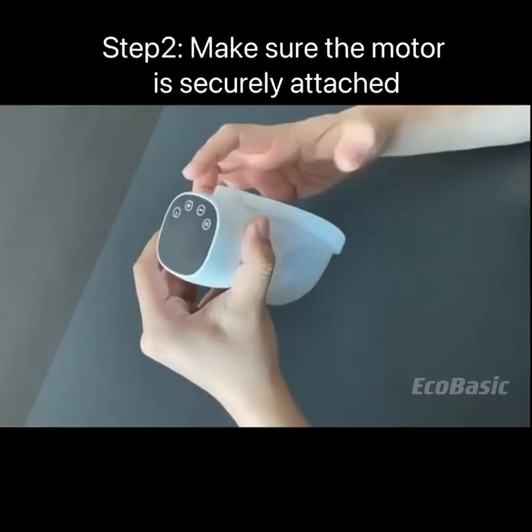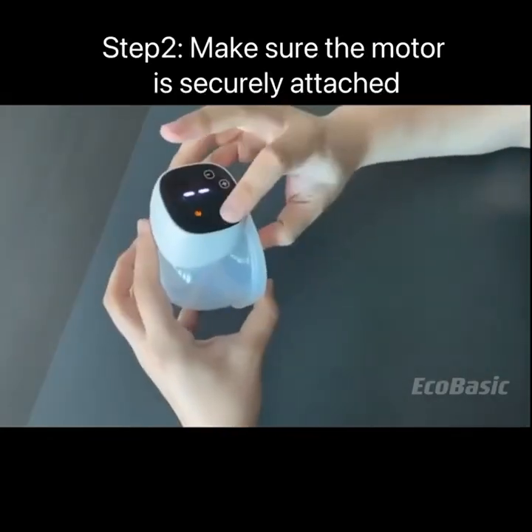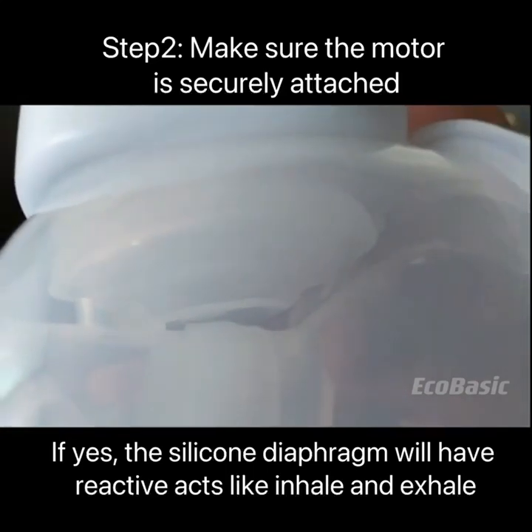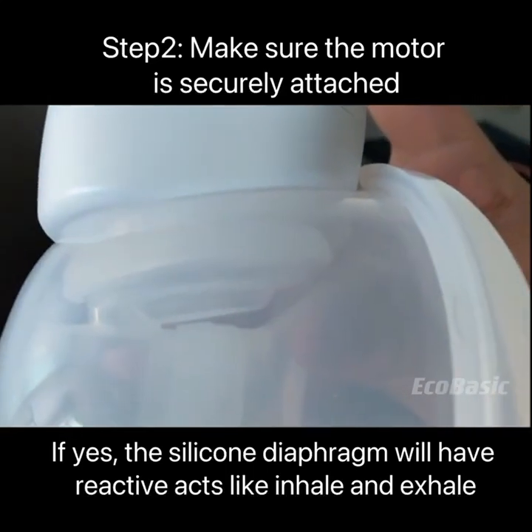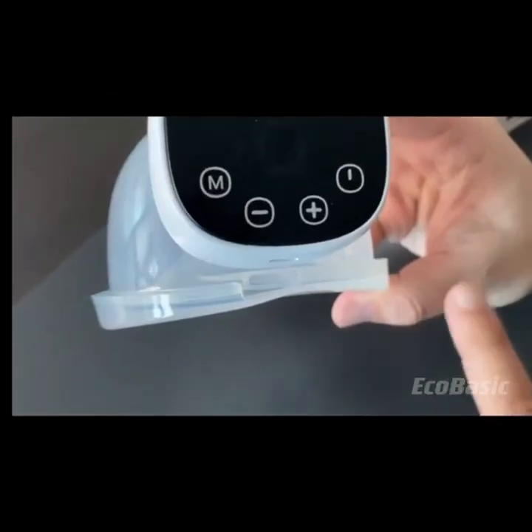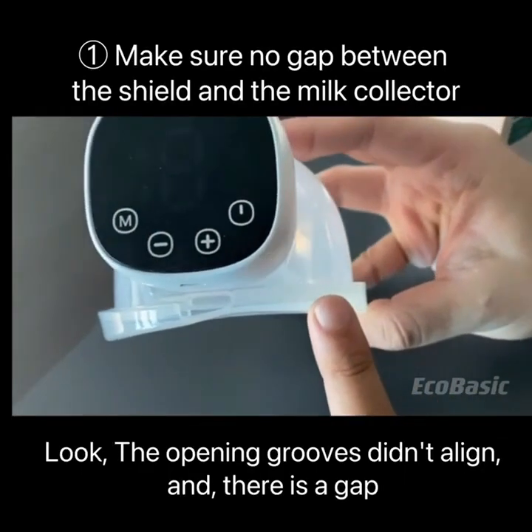Step 2: Make sure the motor is securely attached. If yes, the silicone diaphragm will have reactive movement like inhale and exhale. If not, try to assemble again. Make sure there is no gap between the shield and the milk collector.